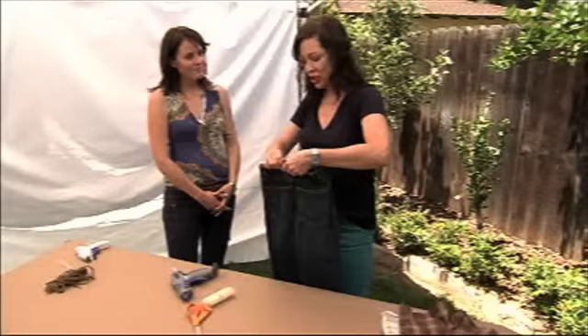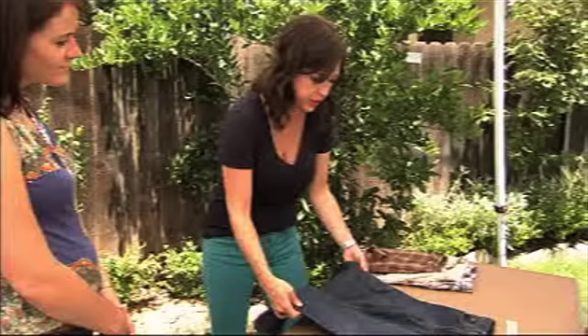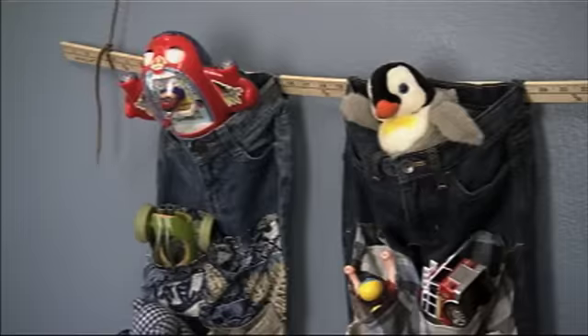Hi, I'm Amy Devers from Homemade Simple, and here is a super easy way to upcycle your kids' old clothes. Jen came up with this great, so easy idea for turning all these old kids' clothes into a hanging organizer. Wow. It's brilliant and simple.